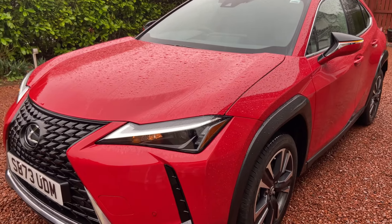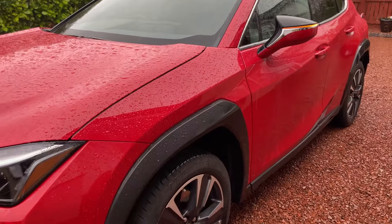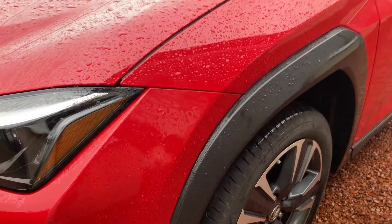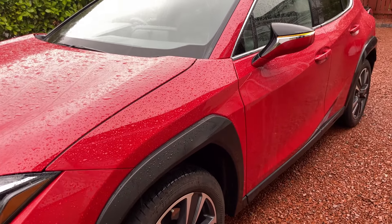It hasn't changed too much exterior-wise in comparison to the 2019 model. It is worth noting there are some models of the UX that do have the colour-coded wheel arches — all white, or all blue, or whatever body colour it is.